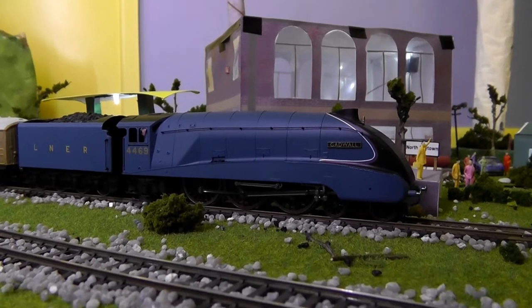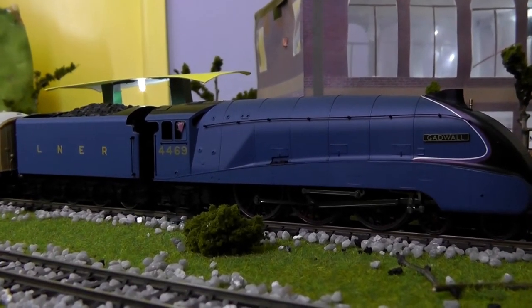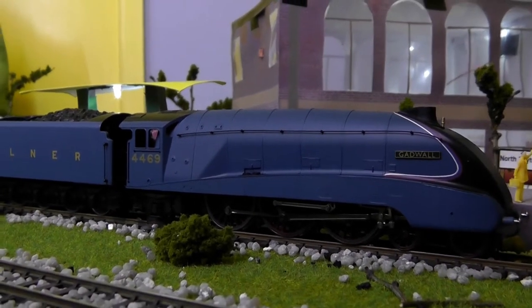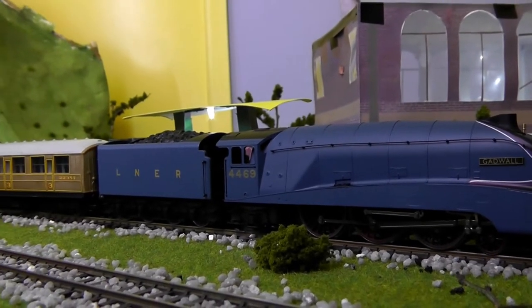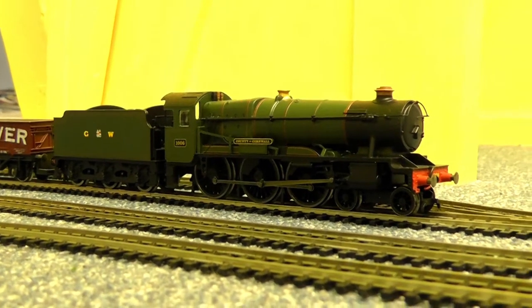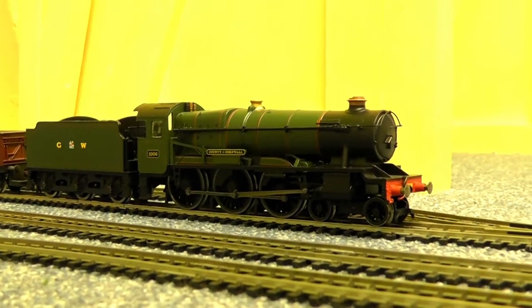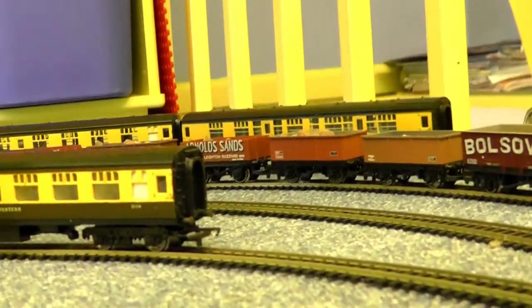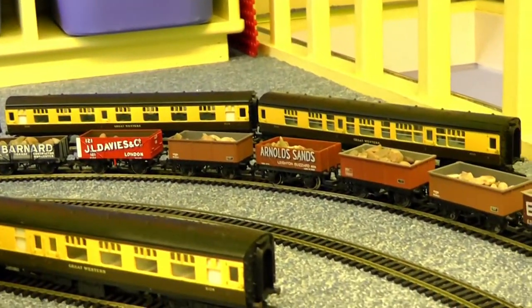So first we've got everybody's favourite, or nearly everybody's - the A4 Gadwell. Very famous class of locomotive of course, the A4s. With TTS Sound in this case, pulling some teak coaches. We've also got one of the locomotives I like, which is the County Class, County of Cornwall, of course running on DCC, with a big rake of Triang and Hornby wagons with modern wheels.